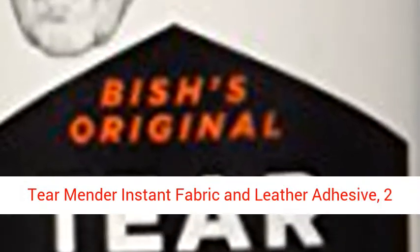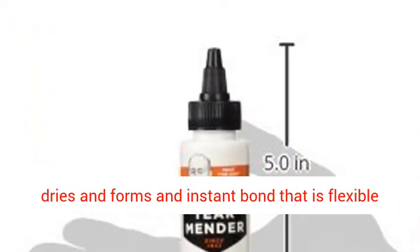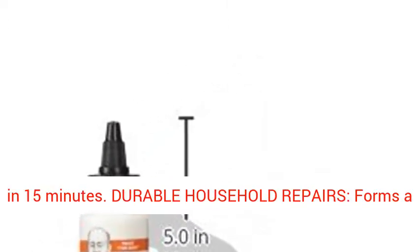Tear Mender Instant Fabric and Leather Adhesive, 2 oz Bottle, TG2 Instant Durable Bond. The adhesive dries and forms an instant bond that is flexible and usable and wearable within 3 minutes, and washable in 15 minutes. Durable Household Repairs.